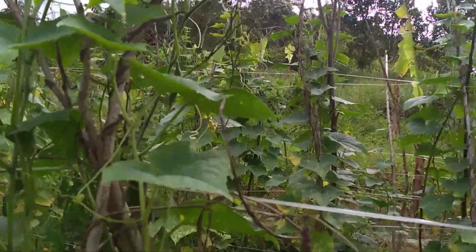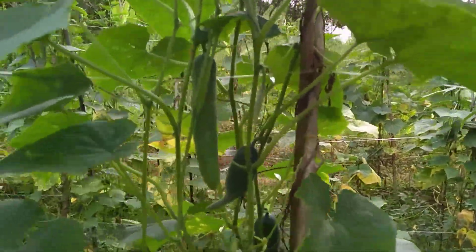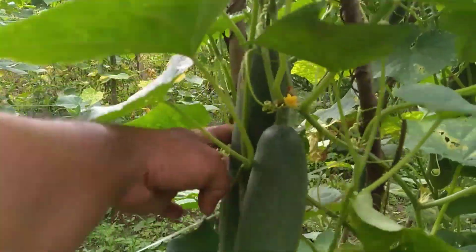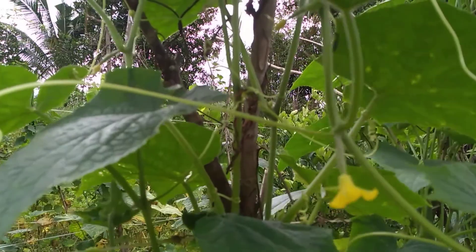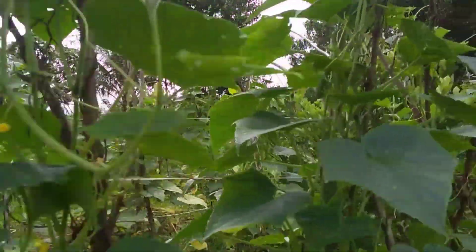Kalau musim penghujan, paling tidak sekitar 4 hari lah teman-teman kita lakukan pengocoran. Ini buahnya babon-babon teman-teman. Ini buah bakal, buahnya pentilnya banyak teman-teman di bagian atas.